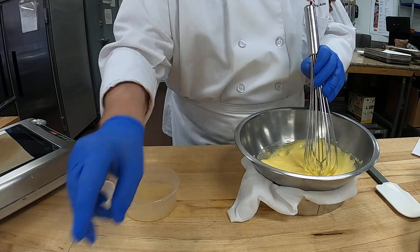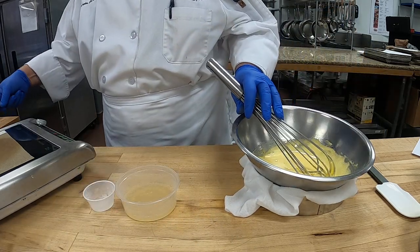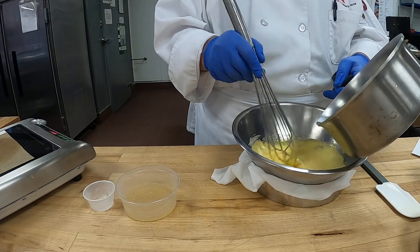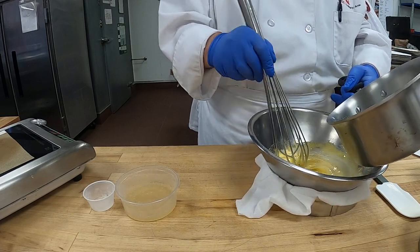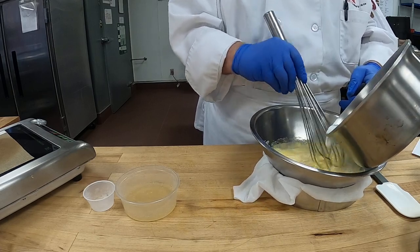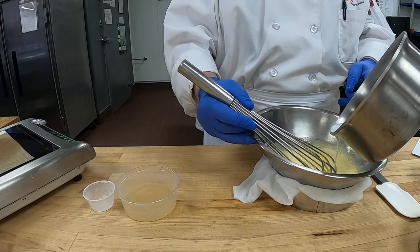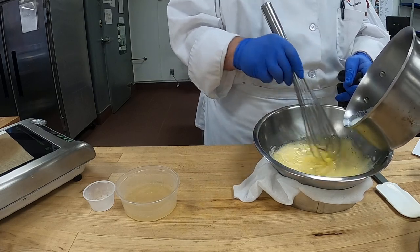I have a towel in a pan here, so that way when I add my milk a little at a time, the bowl won't move. We're tempering our eggs — that's what it's called. We add the hot milk just a little at a time.